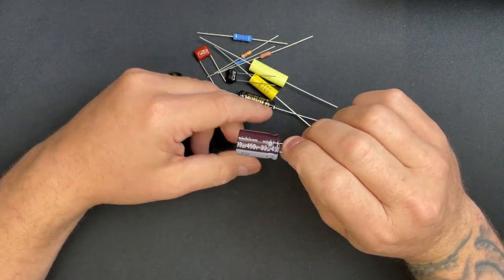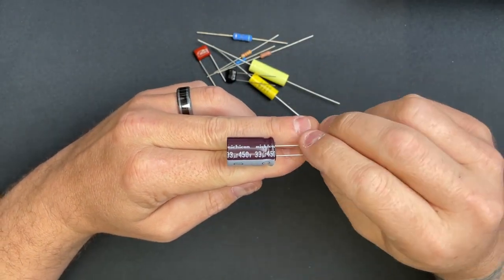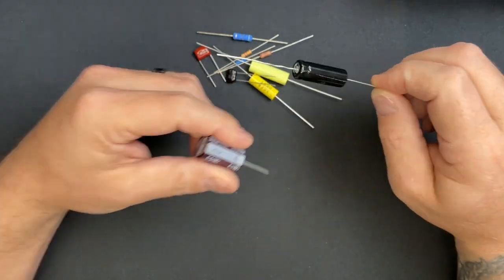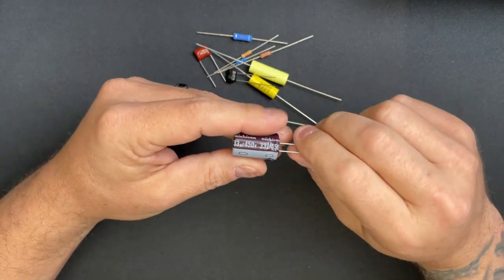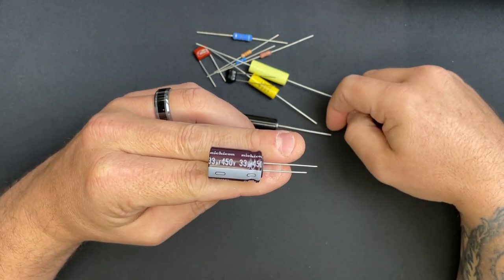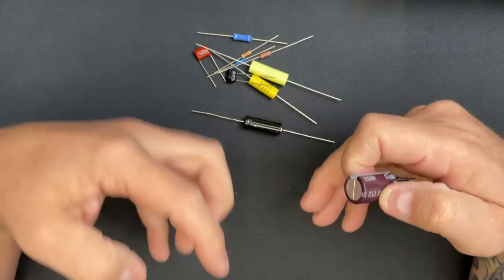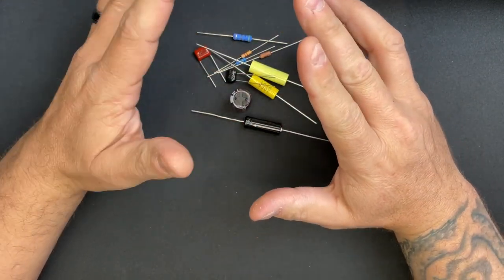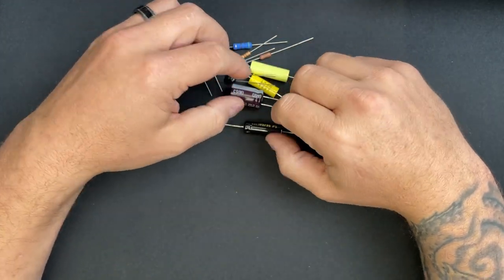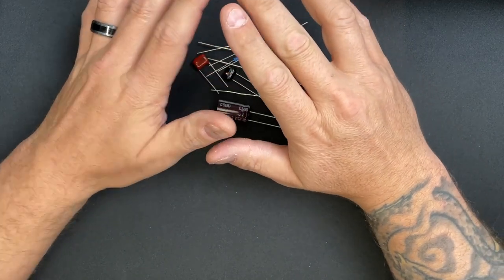Sprague is a little less expensive than F&T but not by much. Keep it on the higher end if you can. If you're not stuck on radial-mounted parts and can go axial, go for it by all means — those are better capacitors far and beyond any option made specifically for our craft.